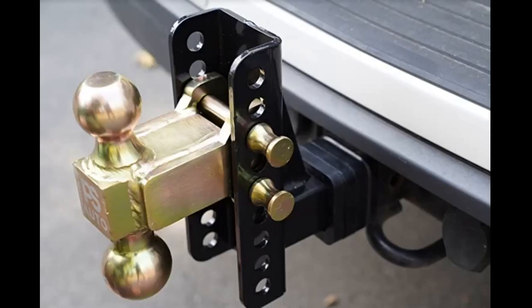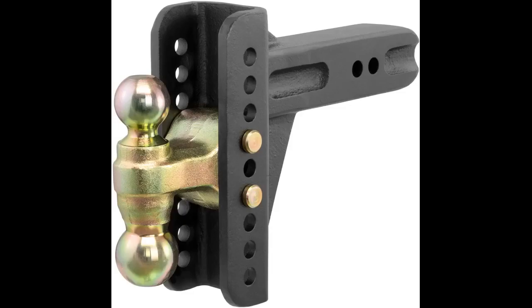I have used this hitch on our Kawasaki Mule, Kubota tractor, and of course my GMC pickup. The vertical adjust is easy to use and I found that hooking up the trailer first, then using the trailer jack to raise or lower the hitch works great to get a nice level trailer.